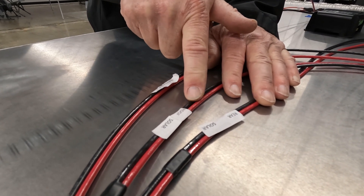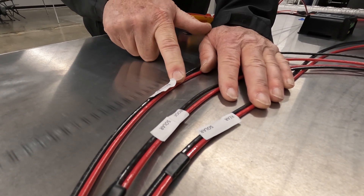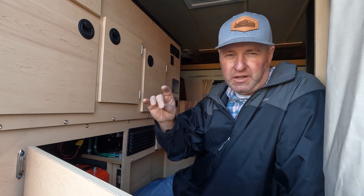Here's your rear solar plug wiring, here's the roof solar plug wiring, and this wiring goes out to the camper battery or batteries. These are the final connections on your solar system once you're ready.